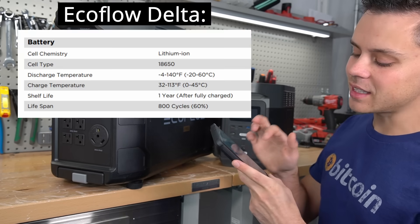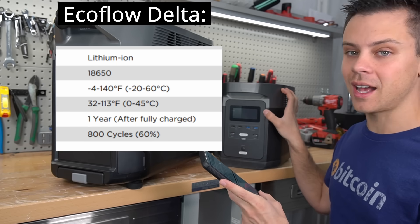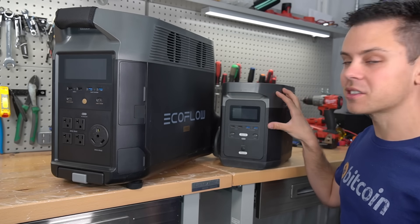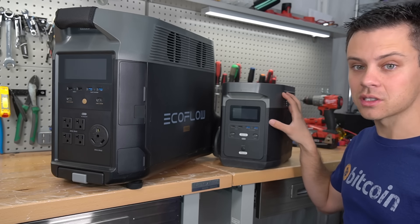In the manual, it states that after 800 cycles you will only retain 60% of its original capacity, and that is pretty bad. So if you want just a backup system that you're not cycling with solar every day, then this is great. But for everybody else, you should not use this for solar.